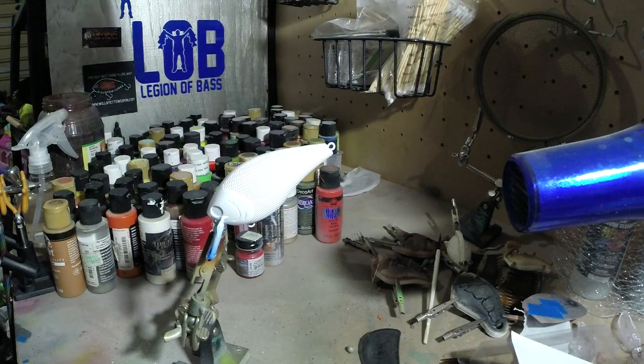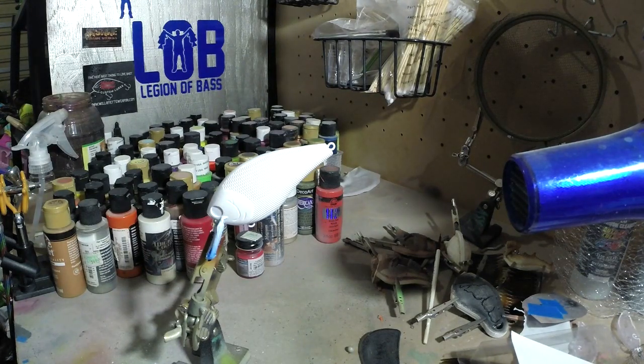Hey, what's up YouTube? Uncle Shorty here, Uncle Shorty's Bassin. Back at it again tonight. Made a little video last night — made a little wake bait with a yellow purge pattern. If you guys haven't done it yet, go check that video out. So tonight, like I said, we're going to be using a couple of stencils that my buddy from That Guy Skimpy made.